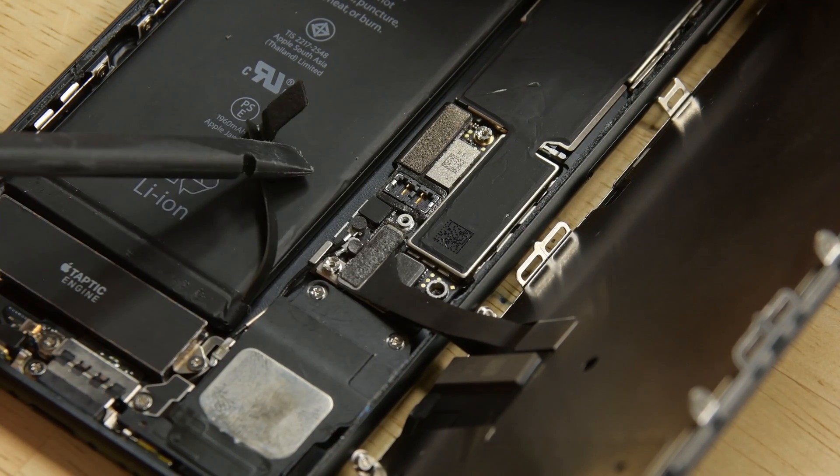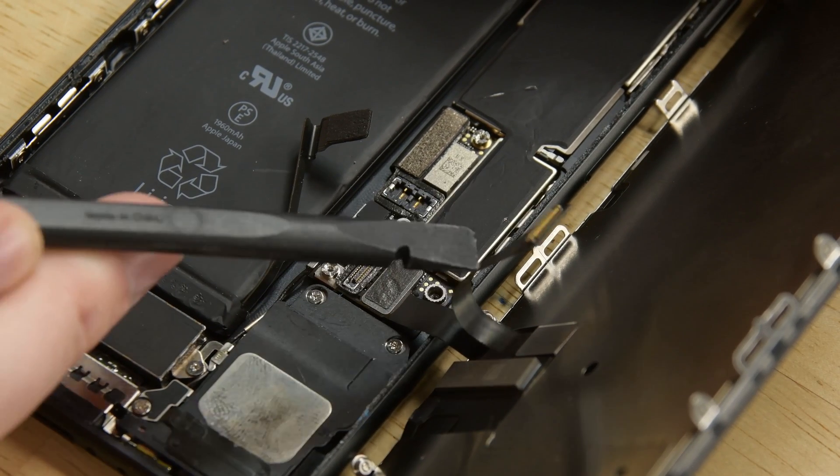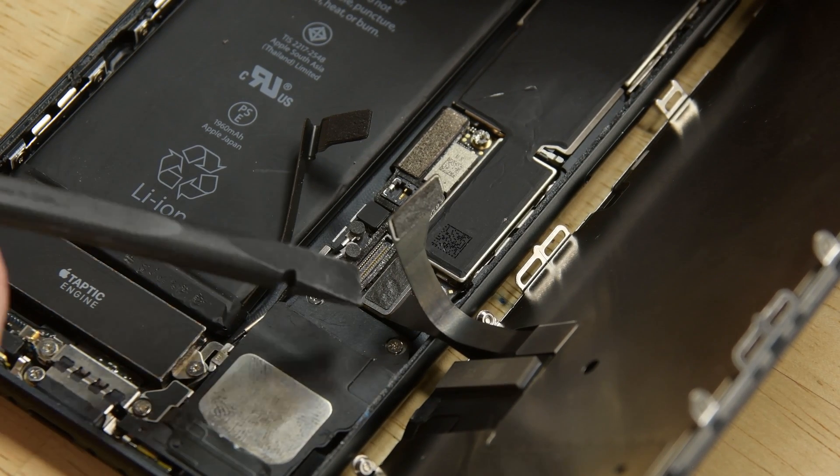Now grab your spudger and disconnect the battery connector and bend it away from the socket. Then use the flat end of the spudger to pry the two lower display connectors straight up from their sockets on the logic board.